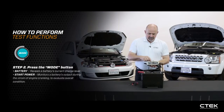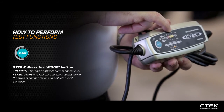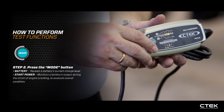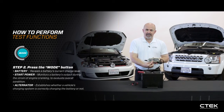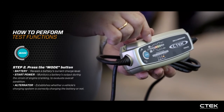Crank the engine and the tester will come back with a decision. This one is showing green — it hasn't seen the actual starter in action, so it hasn't seen a volt drop. Once the engine is running, press the mode button again to move along to the alternator test.